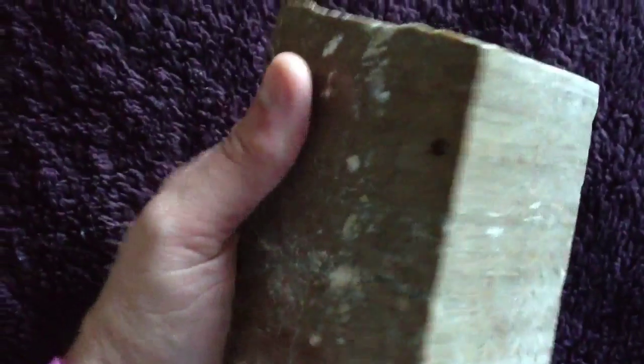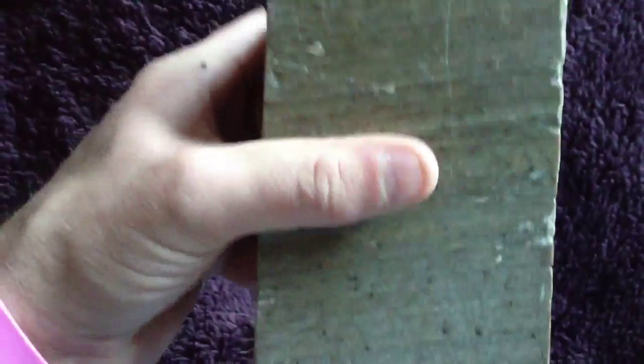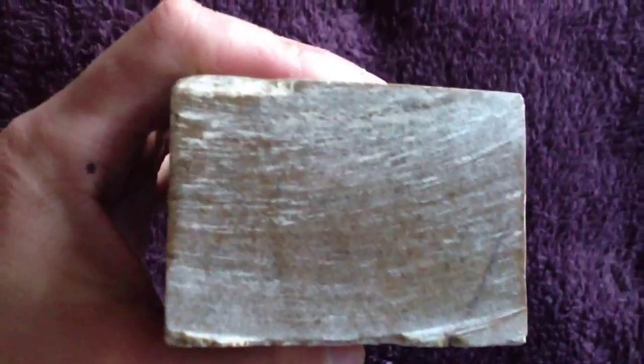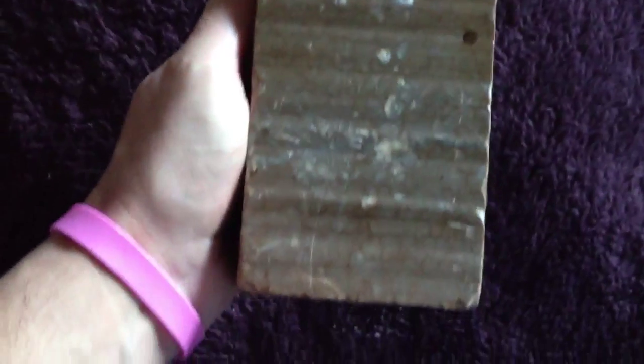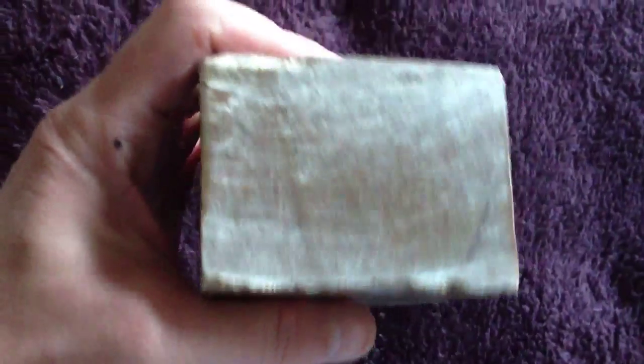Okay, I decided to try something a little bit of a challenge and I'm going to film a bunch of videos and take you guys along the whole process. This is a piece of Brazilian soapstone that I got recently and it looks like it's going to be really good. I don't see a lot of cracks, I don't see a lot of issues with it. What I'm going to do is cut it as square as possible and then try to make a goblet out of it.